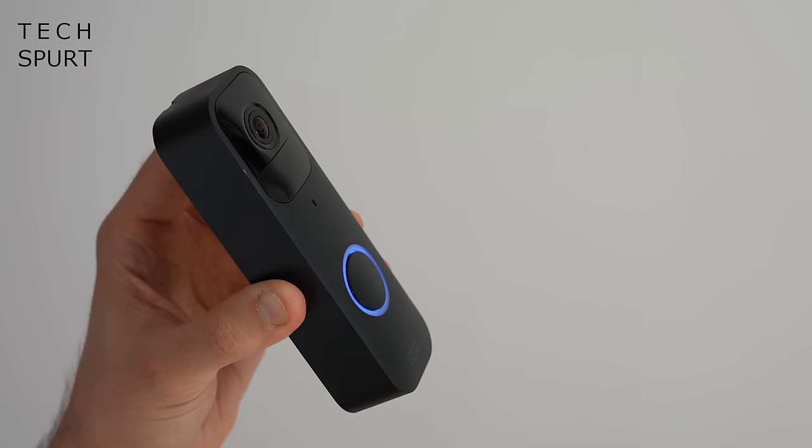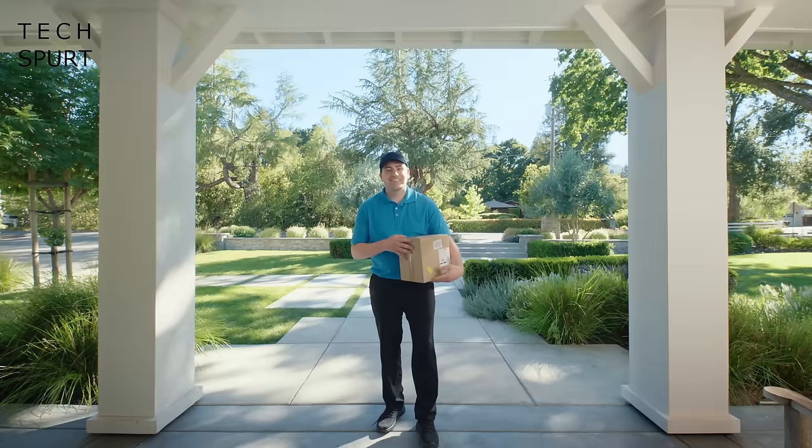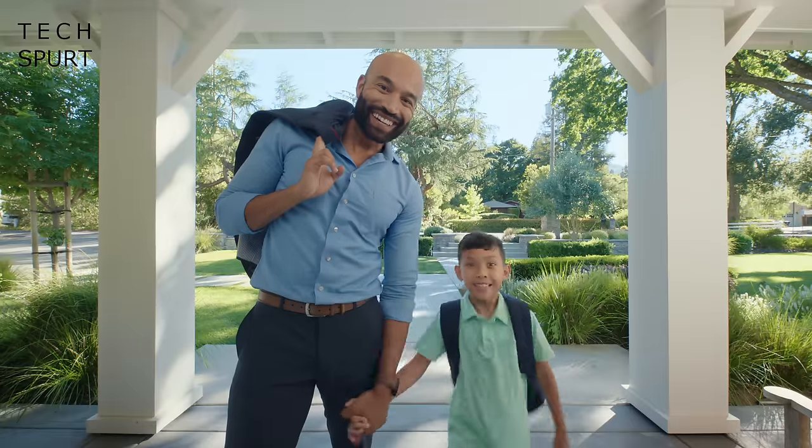You can hook it up to your existing wired doorbell setup, otherwise you can use it completely wirelessly over your home Wi-Fi with up to two years of battery life if you also grab the sync module. The camera supports nighttime vision and you've got two-way audio to chat with whoever's rocked up at your doorstep, along with all kinds of clever stuff.